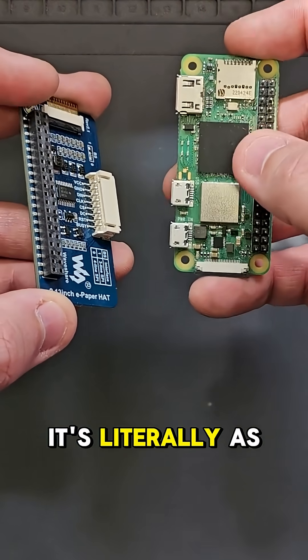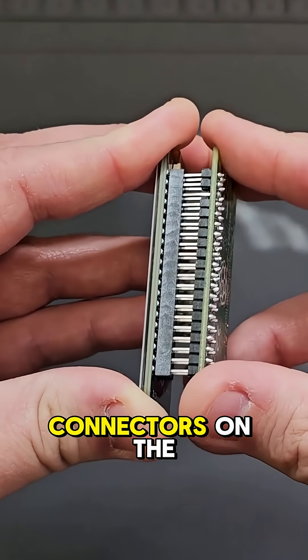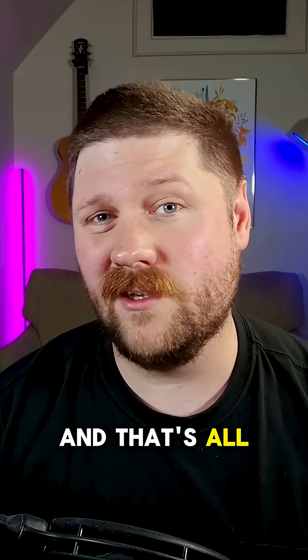To install the e-paper hat, it's literally as easy as just lining up the connectors on the hat with those male connectors on the Raspberry Pi, and then just giving them a gentle push to attach them together. And that's all it takes.